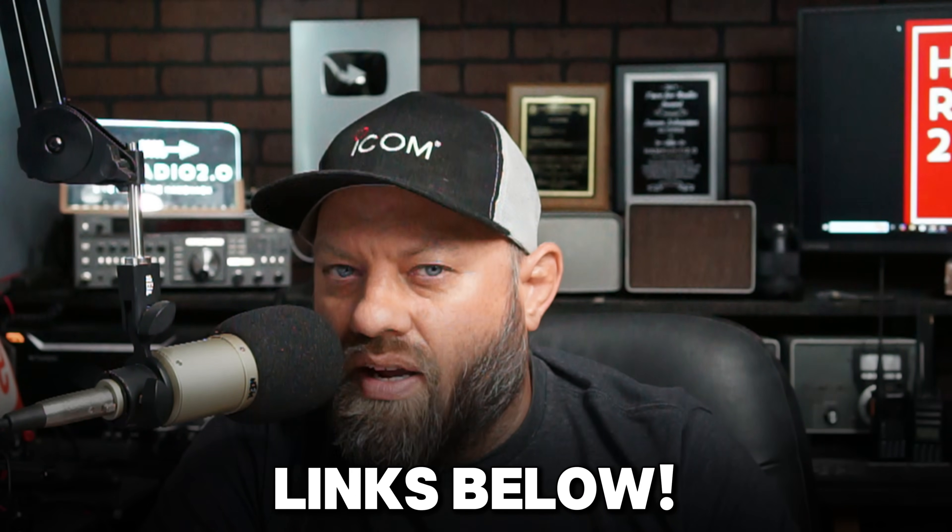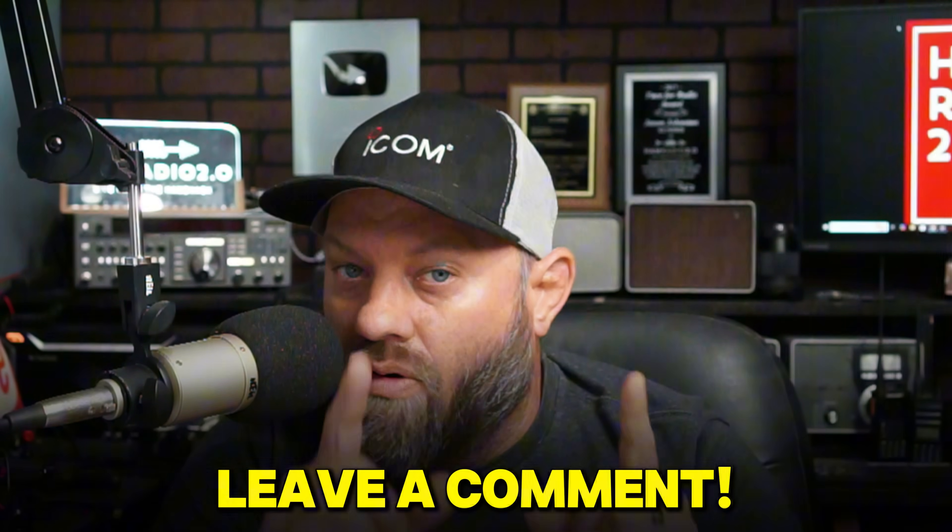I'll put links to all this in the description below. Go check out sharkrf.com. They did not sponsor this video and did not send me this device — I bought it when it was new because I knew it was going to be popular and solid. These are some of my favorite hotspots out there. 73 guys, let me know what you think in the comments below, and I hope to see you on AllStar.